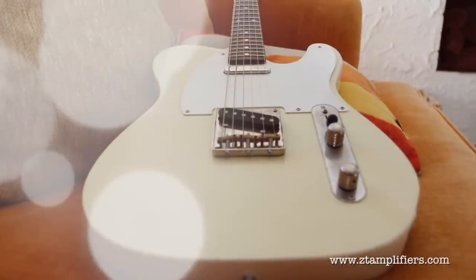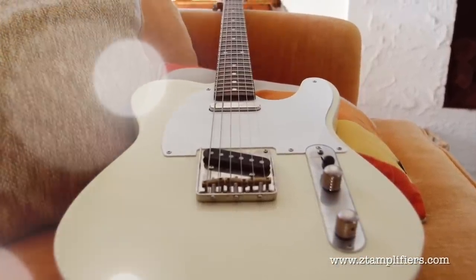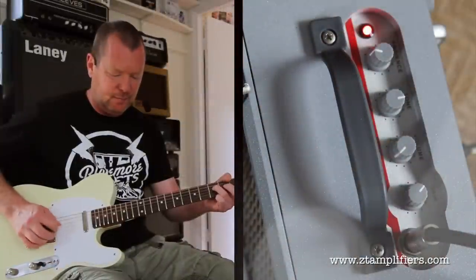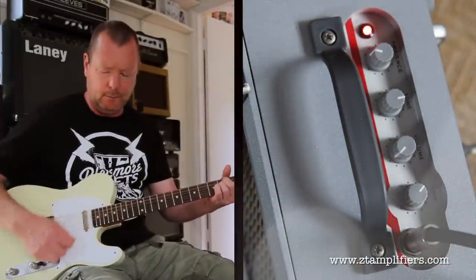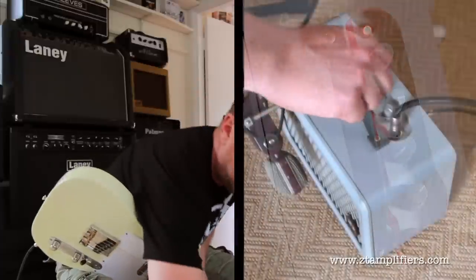Let's just have a listen to its sounds. This is a Redhouse T5, or T-style guitar, and it's got Klein Epic 52 pickups in it, which are like old Tally pickups basically. Now that's with the volume flat out.